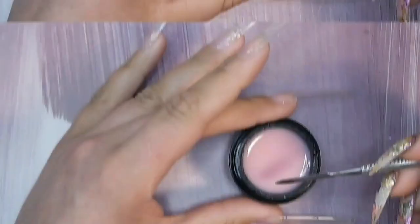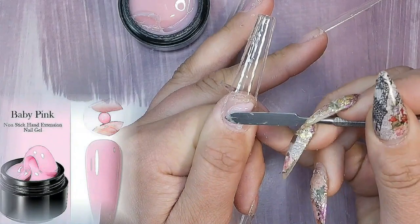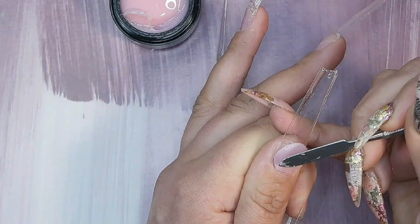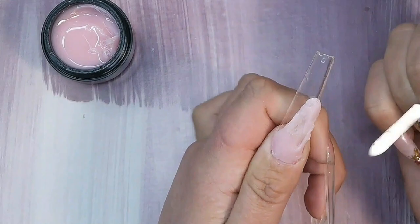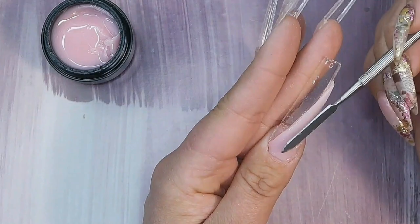I'll be extending the nail bed with Born Pretty's non-stick hand gel — I like this quite a lot; this is baby pink. Don't apply it too thick, even though it won't run or move anywhere and you don't need any solution to move it around. It's a strong product, so even on a long nail you don't want it really thick. It's better to do it in several layers and cure properly in between. You can use a silicone spatula, gloves, or a metal spatula to distribute the product evenly.